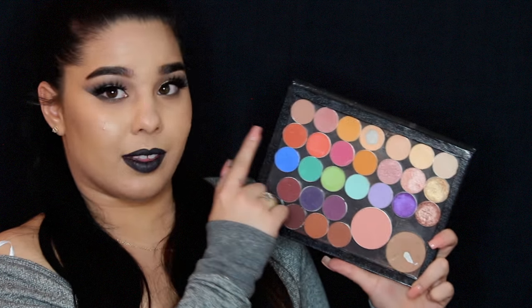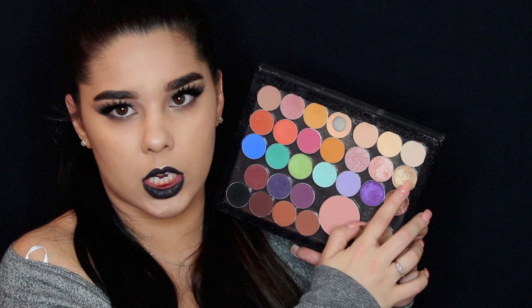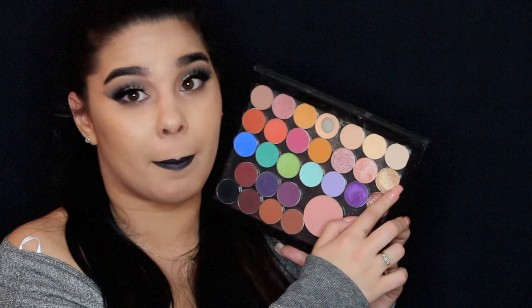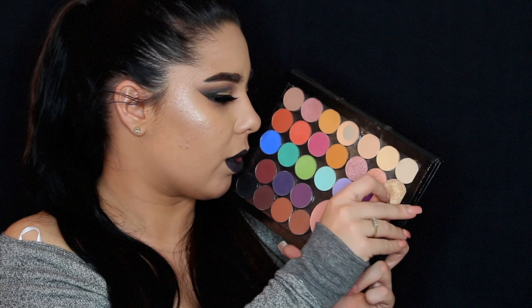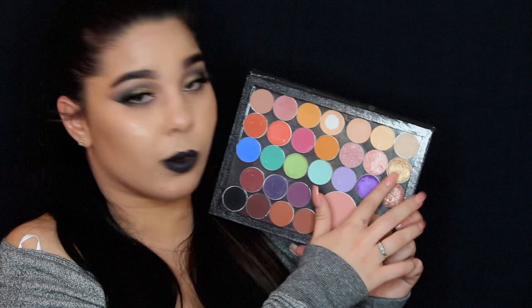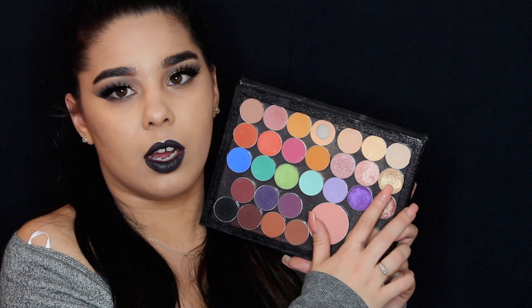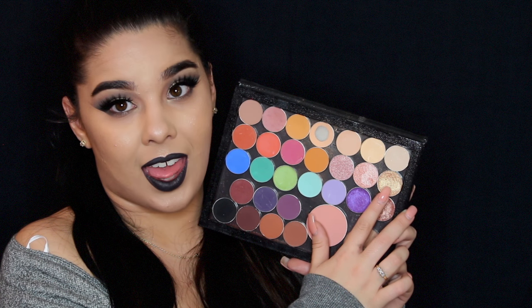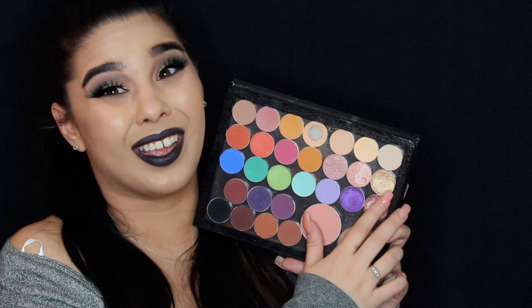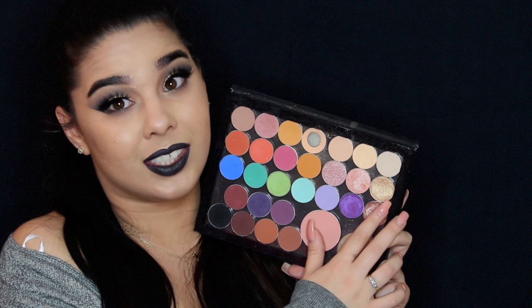This is Magic Act by Makeup Geek. You need this in your life. If you like gold, you need Magic Act. This is one of the foiled eyeshadows. It is incredibly bright and amazing — I don't know what else I can say about it.